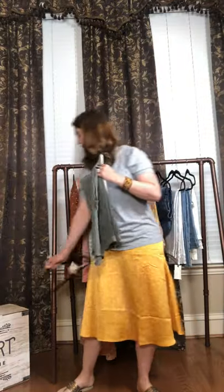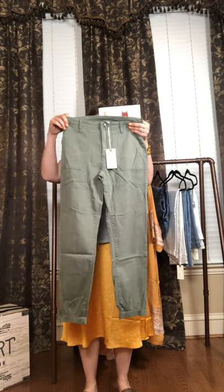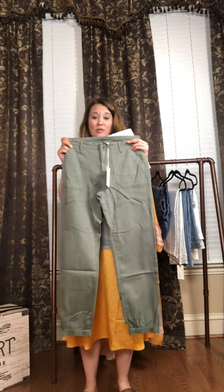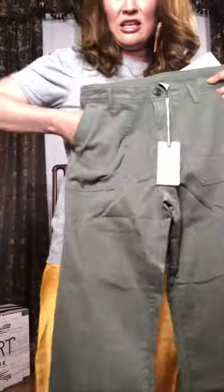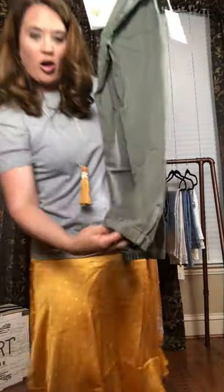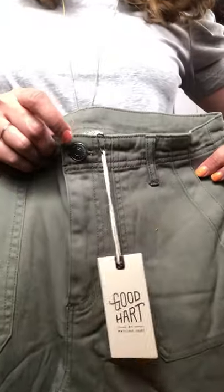Okay, these are the cute cargo pants right here. Love the army green. So these are the Everett cargo pants. They are $78, size 0 to 22 — same with our jeans, 0 to 22. This is them up close so you can see the pockets. They do have pockets right here. Everyone always wants to know about the pockets. There are pockets on the bum as well. They are gathered with elastic here, so that's fun. And then at the top, they're like normal pants with a button and a zipper. And here's the hardware right there.